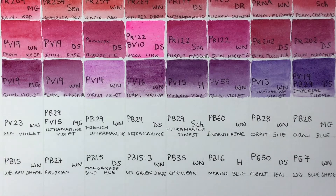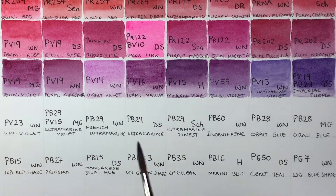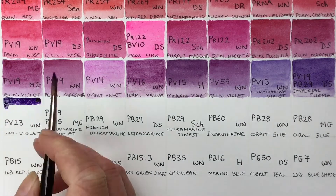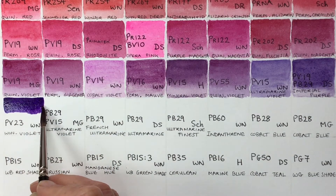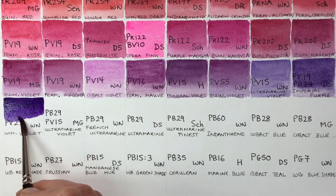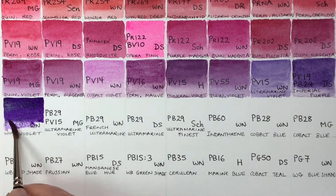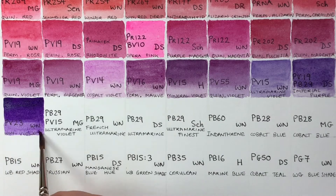Welcome to the next part of the paint swatch videos — this is the blues. We'll start with our last purple, Windsor Violet, which is really deep and dark-toned, really the color of irises. It's a semi-transparent color.